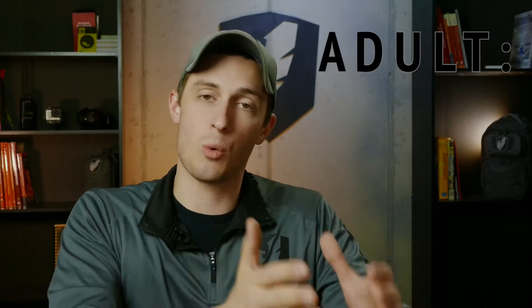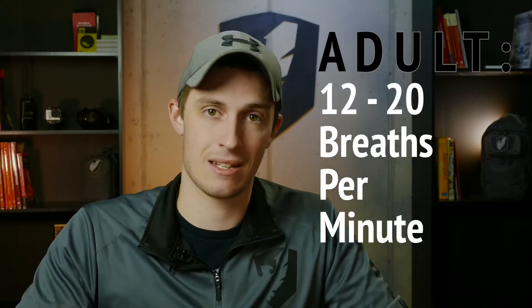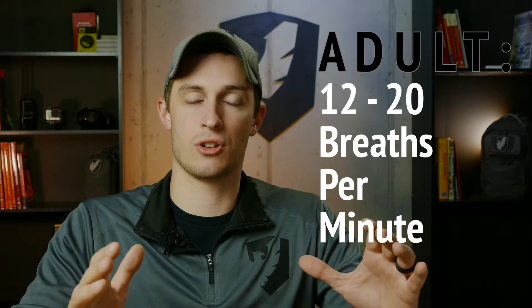Once we've addressed any trauma to the chest, let's look at rate and quality. We want to assess the rate and quality of this person's breathing. The normal respiratory rate for an adult is 12 to 20 times a minute. Pediatrics have a higher metabolism, so they'll normally breathe higher — if you have a pediatric breathing 20 to 30 times a minute, don't be alarmed, this may be normal for them. Adults are 12 to 20 times a minute.